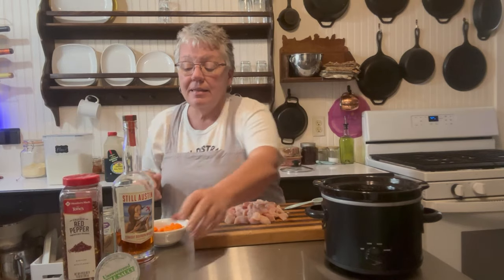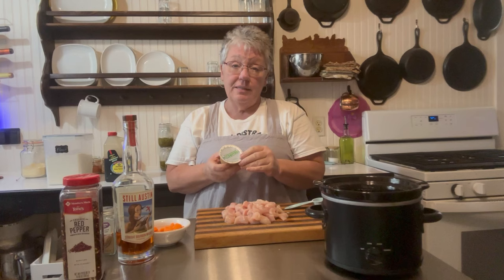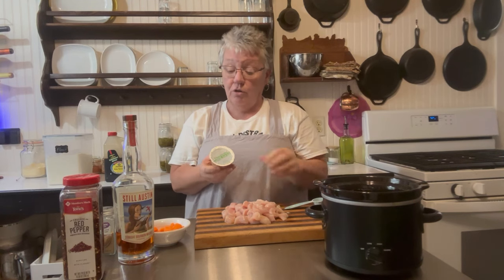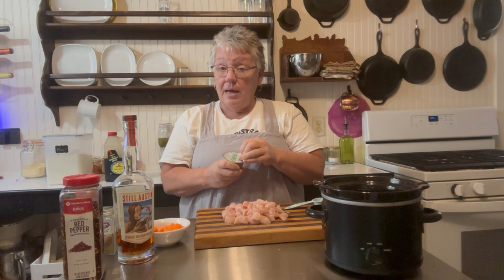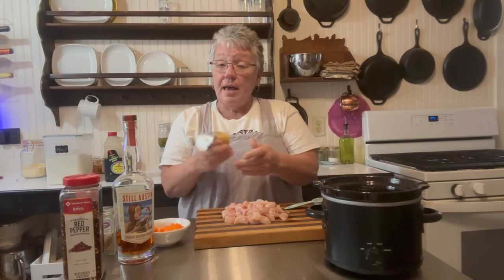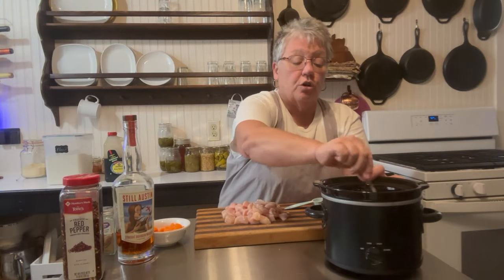I have these little unsweetened applesauce cups — you wouldn't want sweetened because we've already added brown sugar. We're going to add one four-ounce cup of unsweetened applesauce. If you don't have these cups, just measure out half a cup.